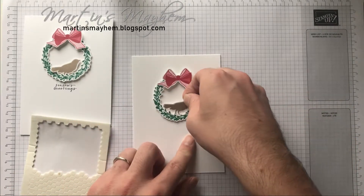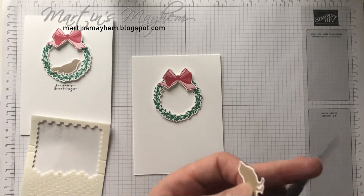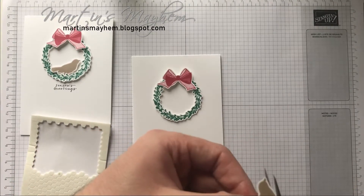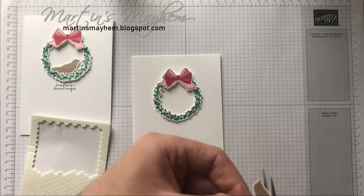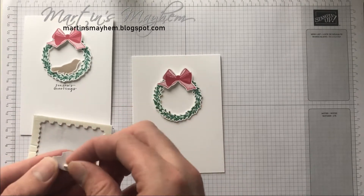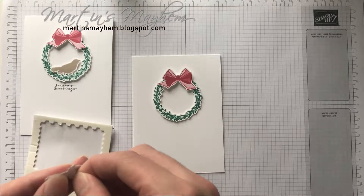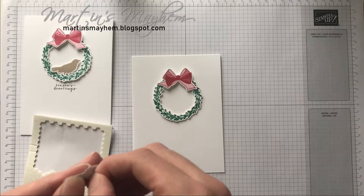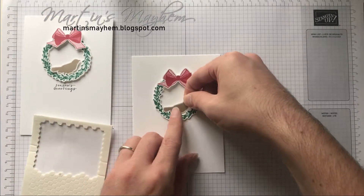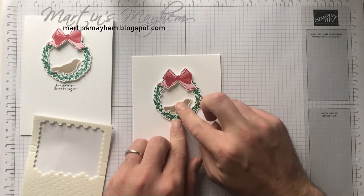So with the bird, I think in the end I actually cut off part of the feet, so I'll just snip them off now. And I'm going to put that up on a dimensional as well, just so it sits behind — its feet are behind the wreath but its tail is in front — like so.